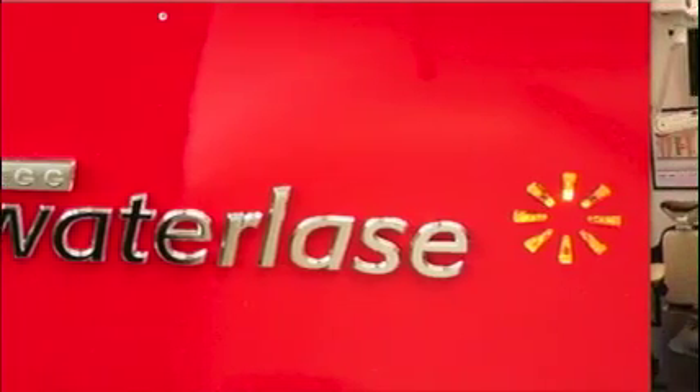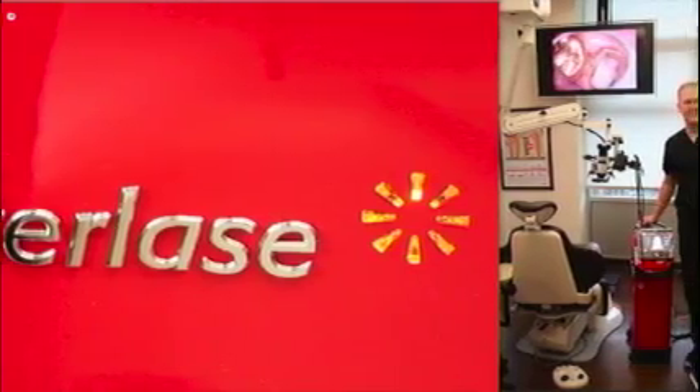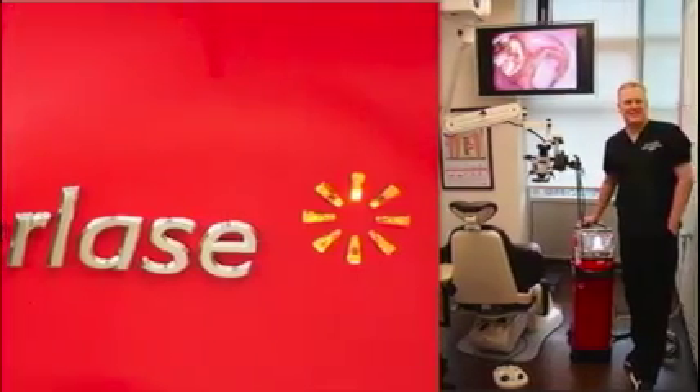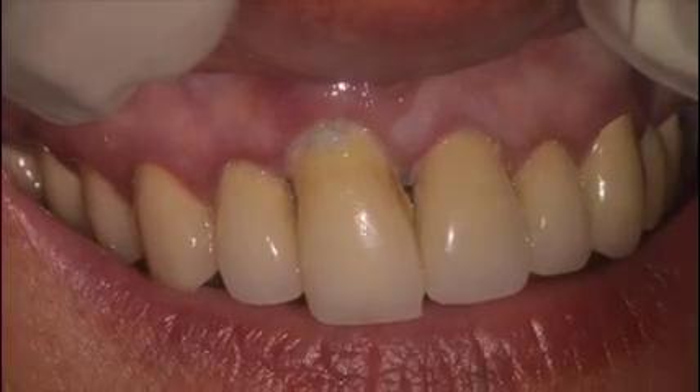Welcome to another edition of Lasing is Amazing with the I-Plus from Biolase. I'm Dr. Glenn Vanass, and today we're going to discuss the removal of an infected upper right central incisor.